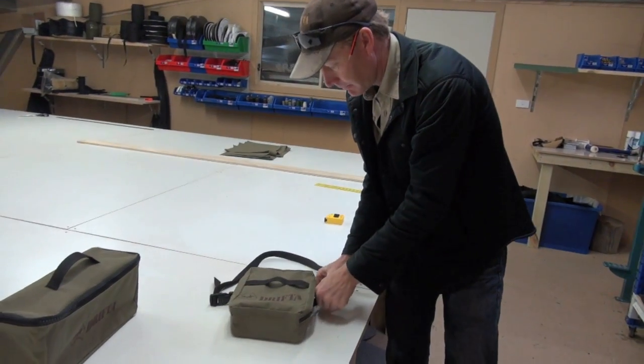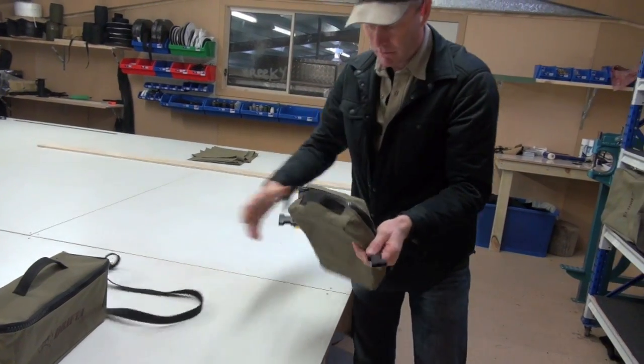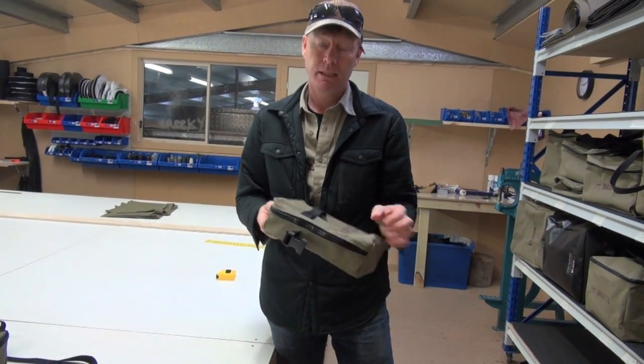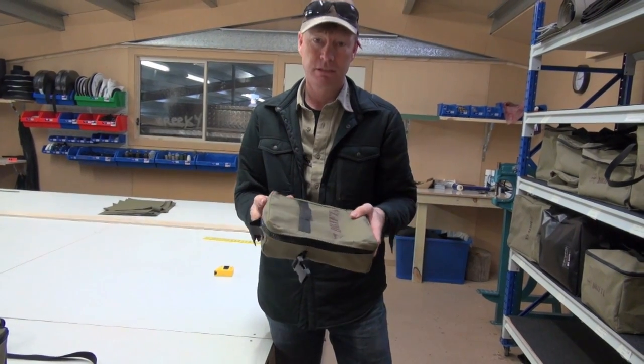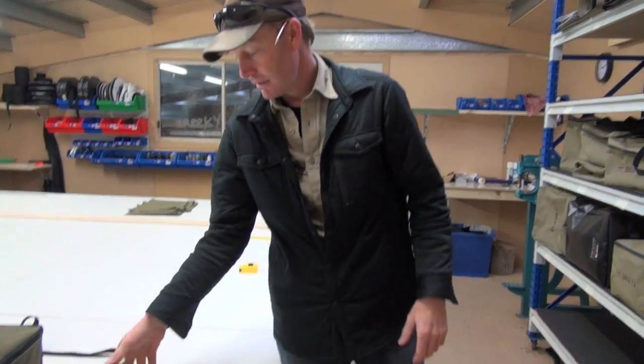You can also unclip these. I'll carry this pretty much everywhere. We travel about a fair bit and wherever I'm going I can just chuck that into one of my other bags. It's got all my sort of small essentials in there that I like to carry with me — torch, a knife, and things like that.